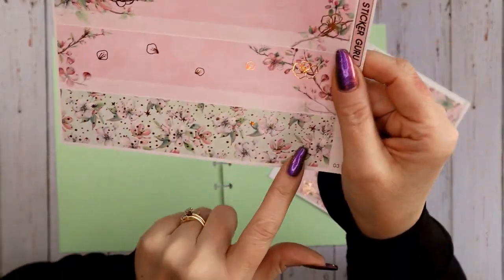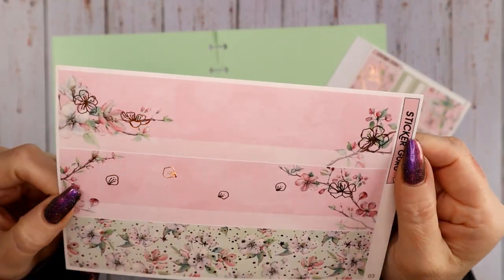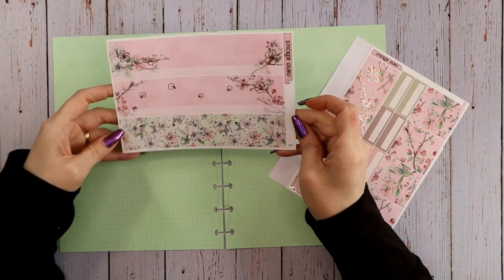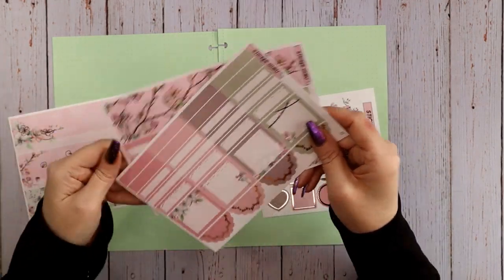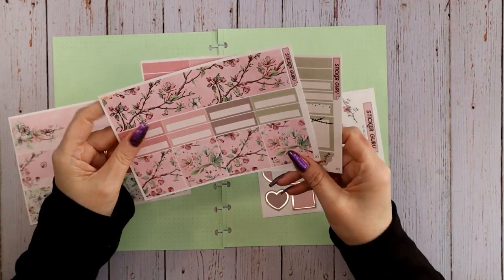Here is the 2023 Sticker Guru March monthly kit. As you can see it's got some green, but it's basically sakura-themed, and I love it — my favorite color combination is pink and mint green. I actually think this kit is going to be amazing on this paper. It's got rose gold foil which I absolutely adore; I think it's perfect for this kit.